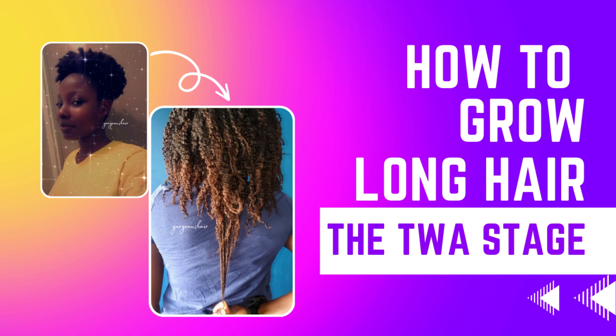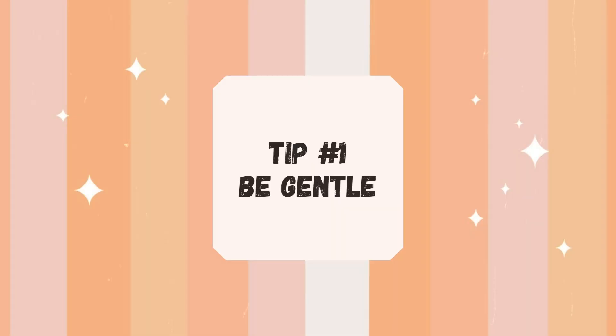If you haven't checked out the very first video, feel free to do so — it speaks about how you can take care of your hair when it is in the teeny weeny afro stage. Now for tip number one.